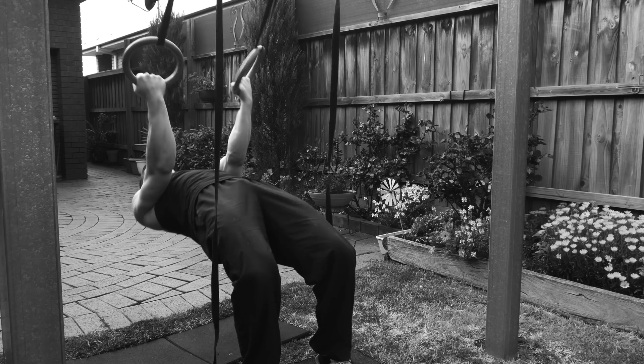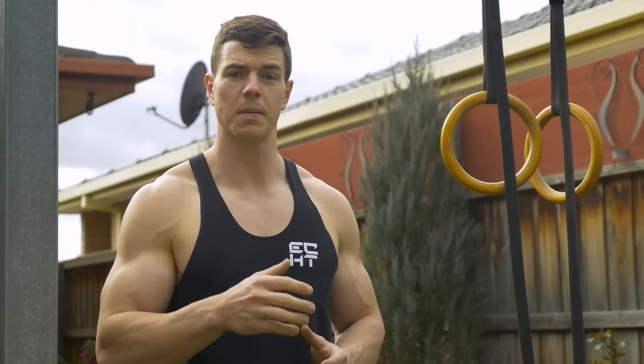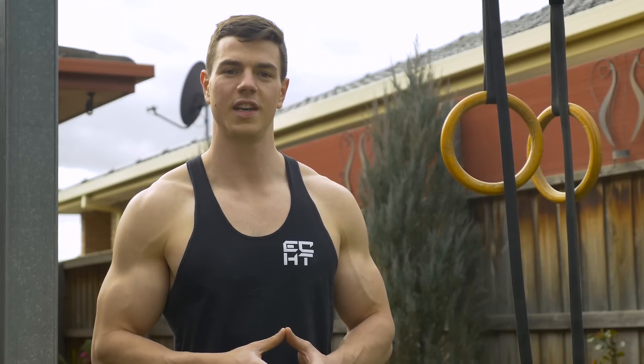Head on over to BodyByRings.com and download your 18-week training program today. Thanks everyone for watching. As always, show your support by leaving a thumbs up below if you enjoyed this video. Leave me a comment with what you'd like to see next, and I'll see you guys next week for more videos.